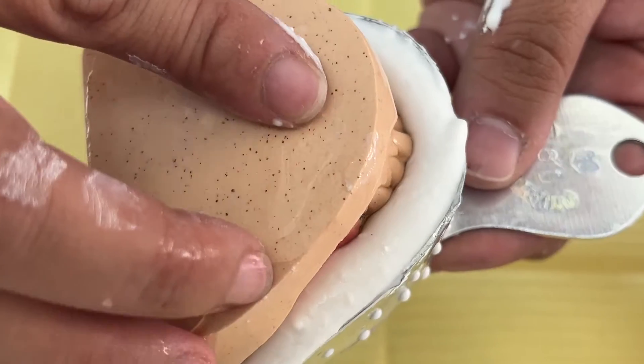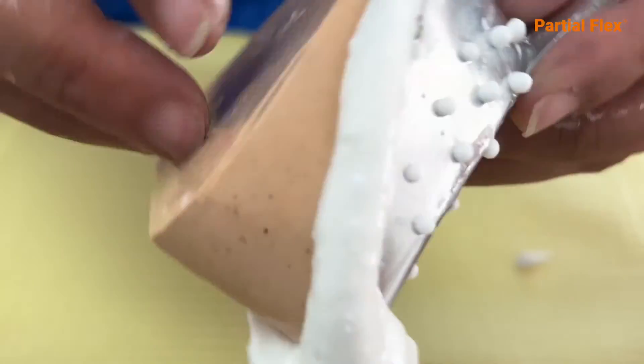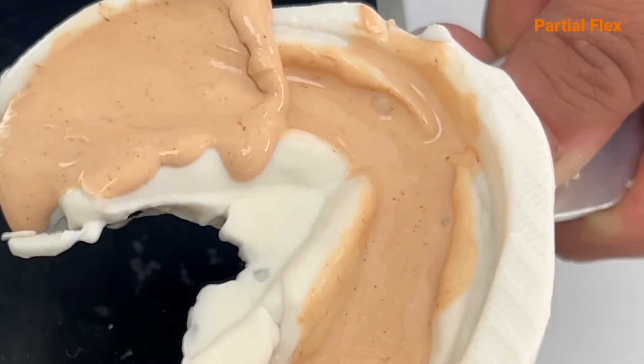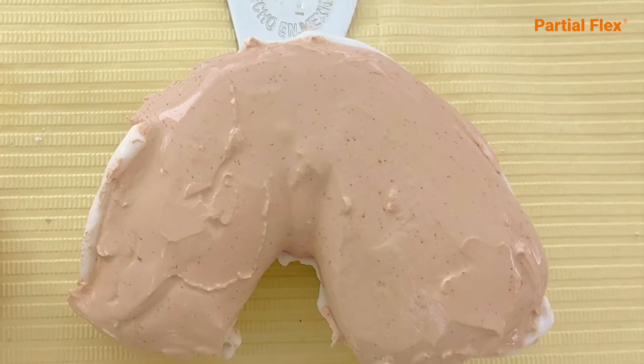Duplicate using alginate, silicone, or gel duplicator for plasters. Use partial flex type 4 plaster. Its stone is very hard and trustworthy.